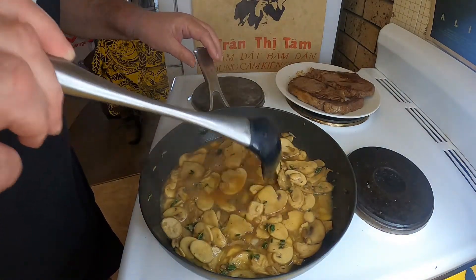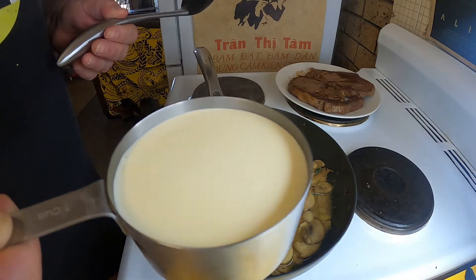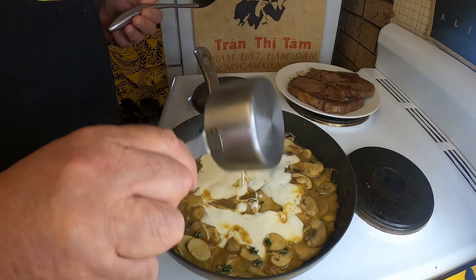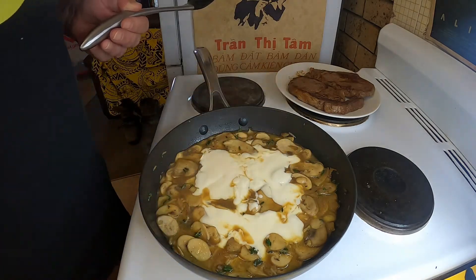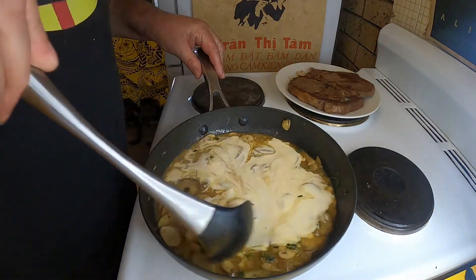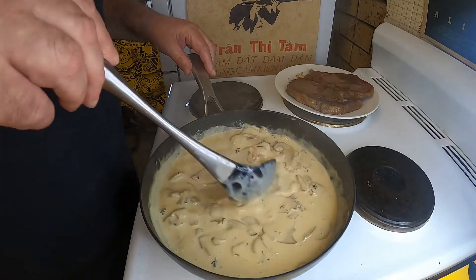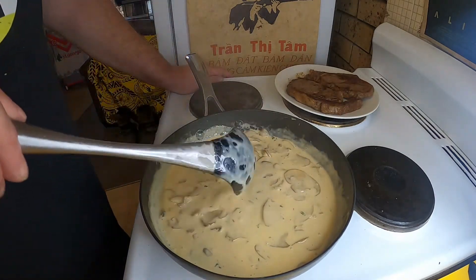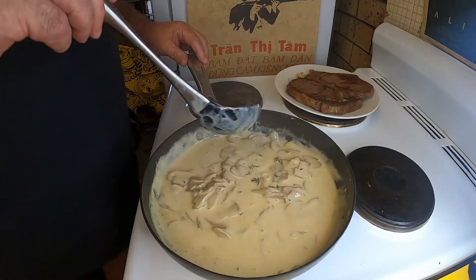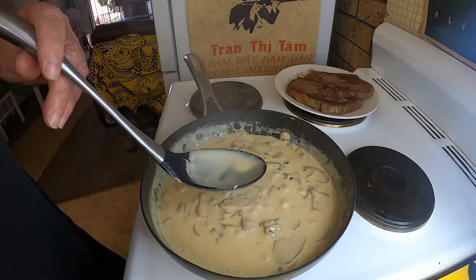Once that stock has evaporated down a little bit, I'm going to add one cup of cooking cream and stir that through, then get it back up to a simmer. About five minutes later I've just been simmering this sauce away — it's starting to thicken up and looking good, so it's just about ready now.